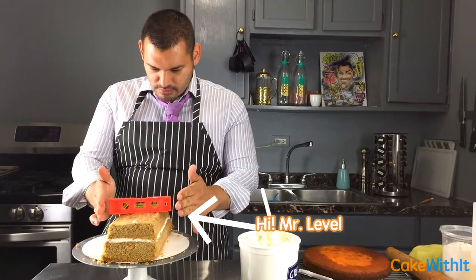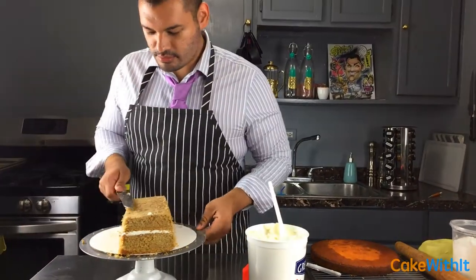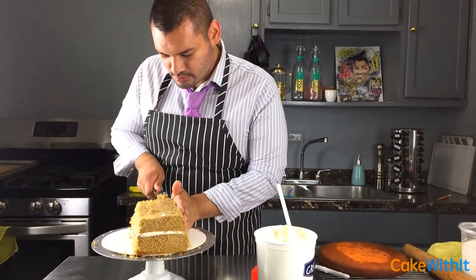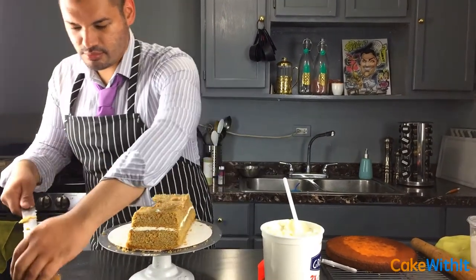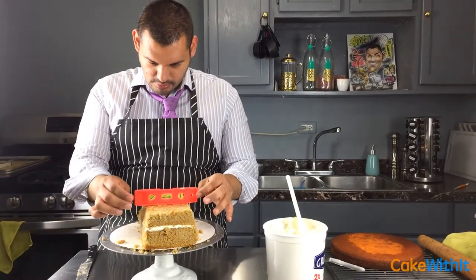Next I'm going to use a level — and yes, that's serious — to make sure the whole cake is flat and even. You can get one of these at a hardware store for about two dollars, so they're not expensive. Just double check to make sure everything is level.